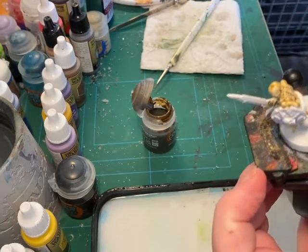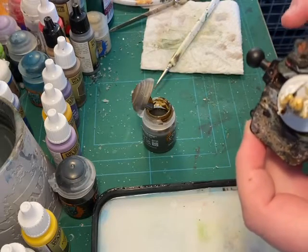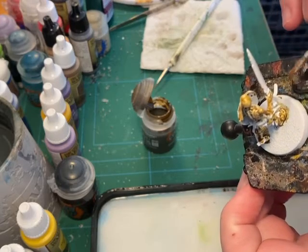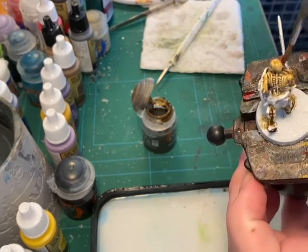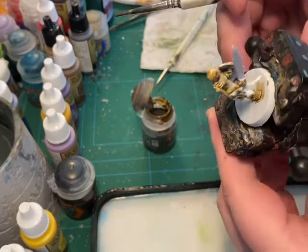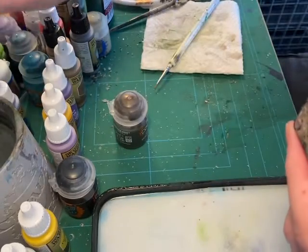I use contrast paints here only as a base coat - there are going to be a lot of highlights. Getting the hand as well. Now it has been covered in bone - Skeleton Horde.